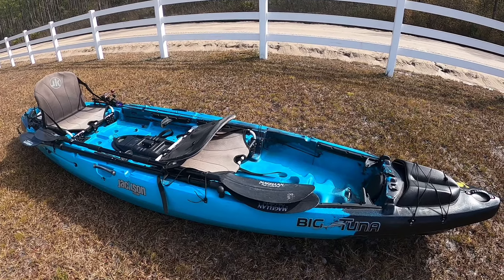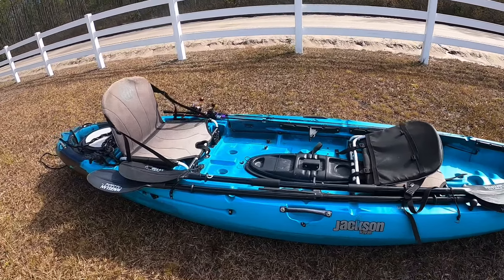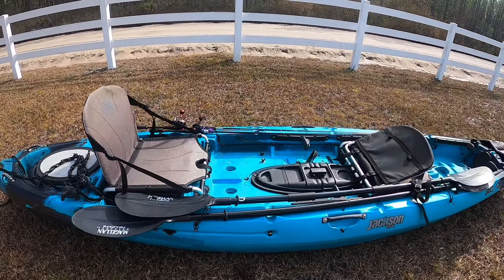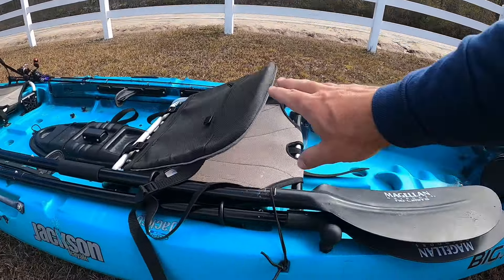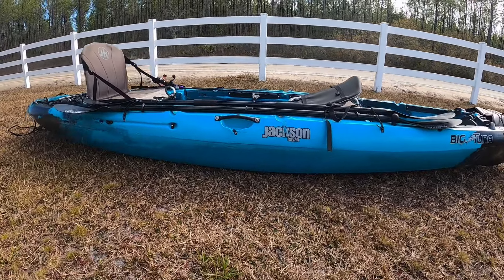What's up y'all and welcome back to the channel. As you can see, no water in sight today — we're in the front yard. Wanted to come at y'all with a little gear review and let you see this Jackson Big Tuna kayak. This is the best kayak they don't make anymore. If you want one of these, you can't even go buy one new. You're going to have to find one used, but you can get one at a great price. It's a two-man or one-man, the most versatile kayak on the market. You got to check this thing out.